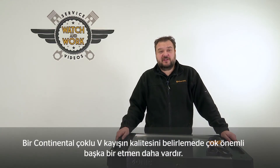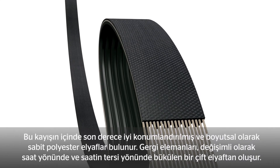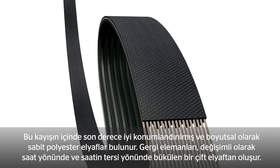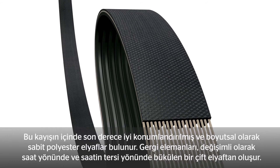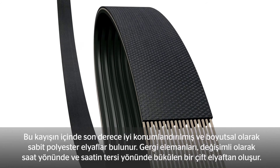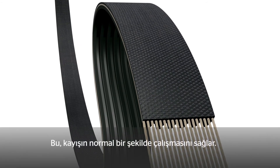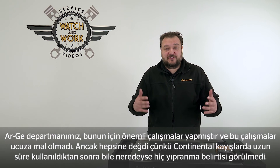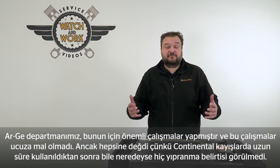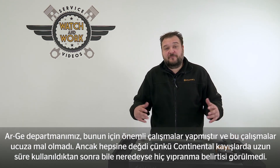There is another factor that is important in defining the quality of a Continental Multi V-Belt, but this can't be seen externally. This belt has highly oriented, dimensionally stable polyester fibers inside — that is another reason the belt is so durable. The tension members comprise a pair of fibers twisted alternately clockwise and counterclockwise, which ensures the belt runs neutrally. The people in our R&D departments put in a huge amount of work for this, and it's worth it because a Continental belt shows hardly any signs of wear, even after a lengthy period of service.